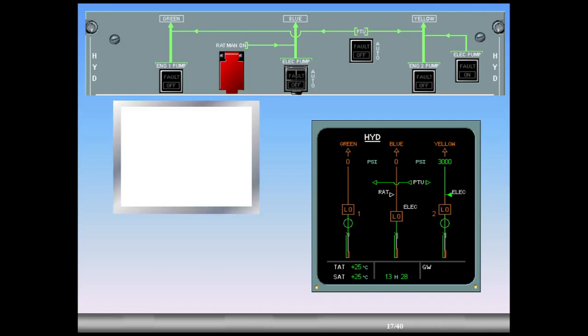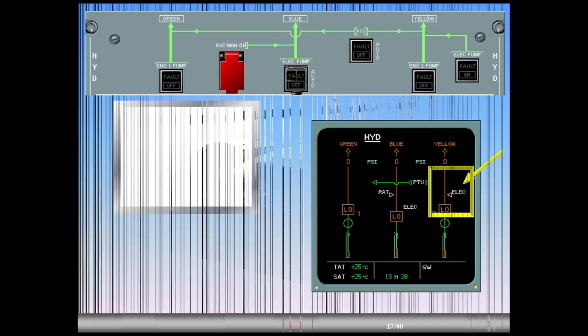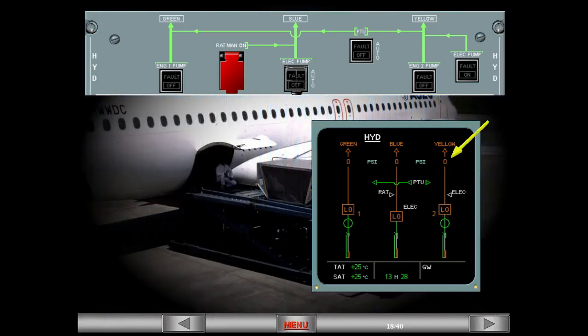As soon as the door is fully opened, the yellow electric pump stops. Notice that the yellow electric pump is now hollow white. The pressure has dropped to zero, indicating that the system is totally depressurized. The process will be the same during the cargo door closure.